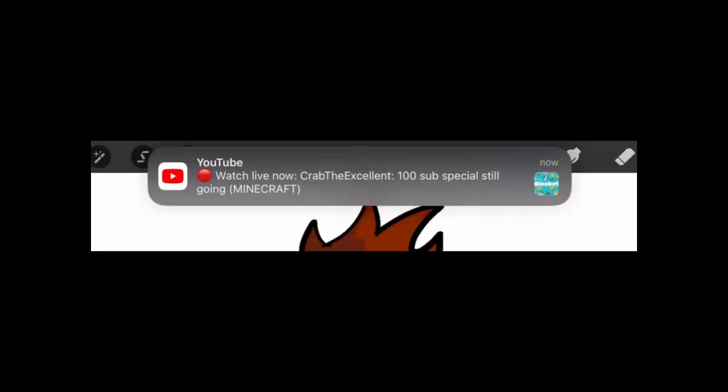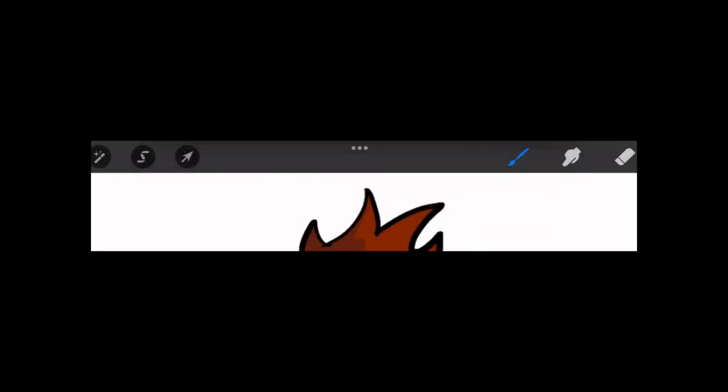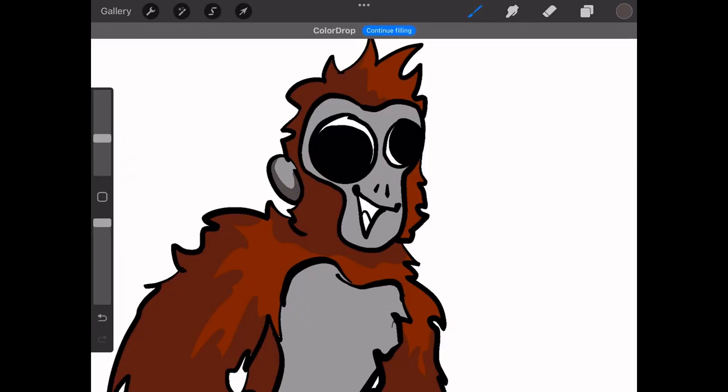Same for the face. Nope — thanks, crab. Thanks for interrupting things. You leave. Anyway, back to what I was saying.